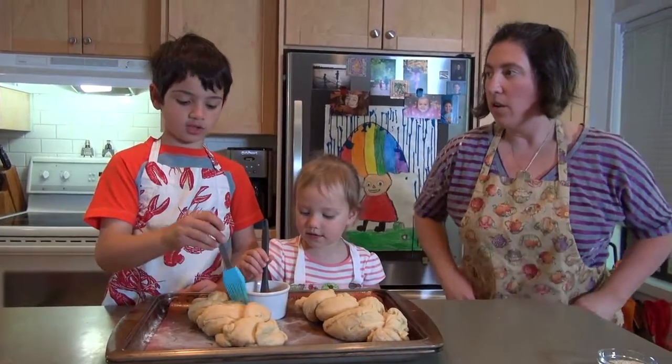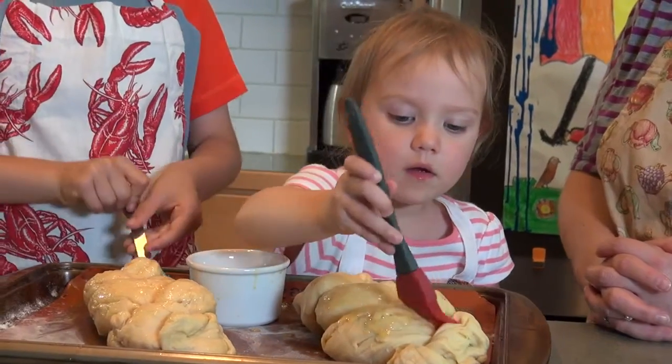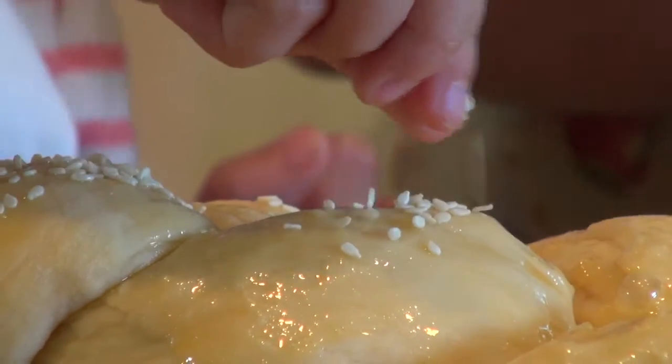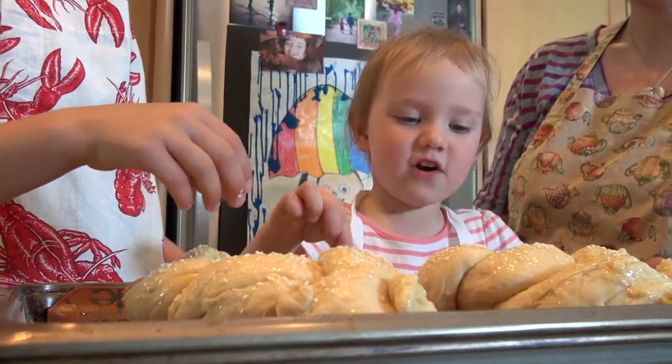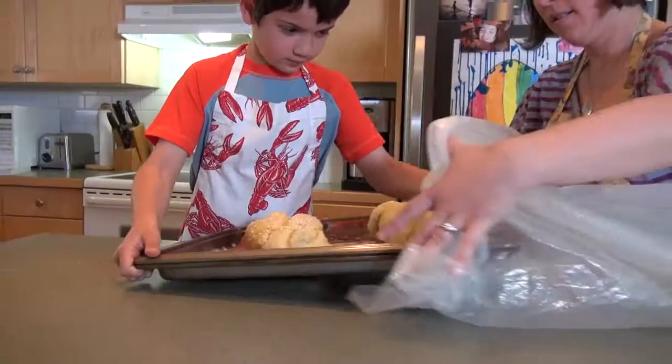Now it's time for egg washing. This will make it shiny. Here are our sesame seeds that we can sprinkle on top. All done.